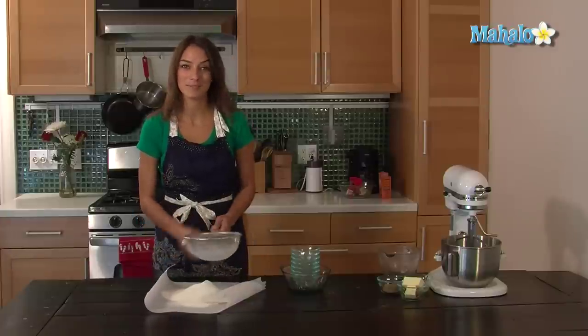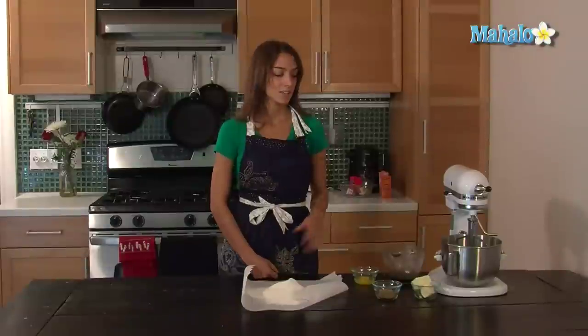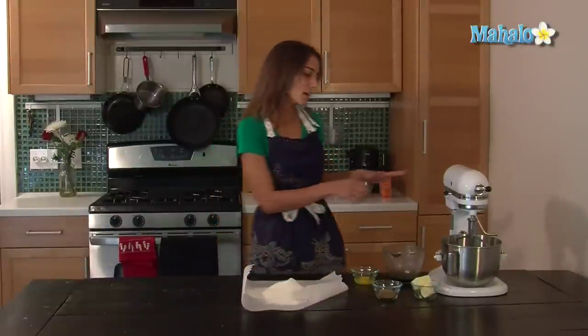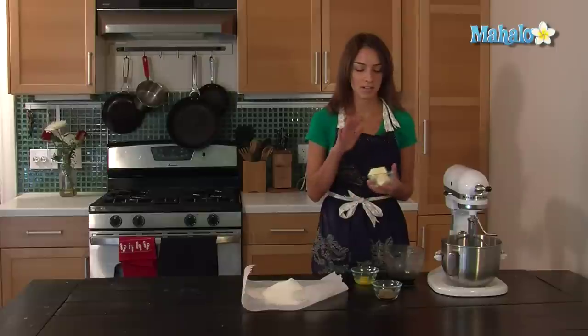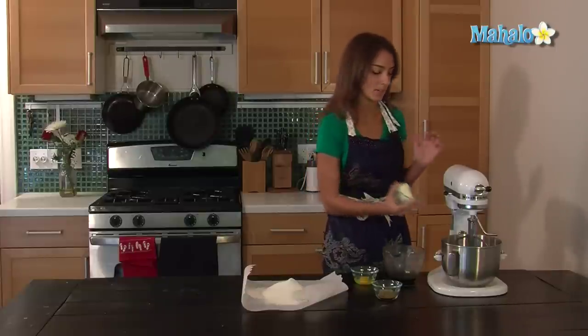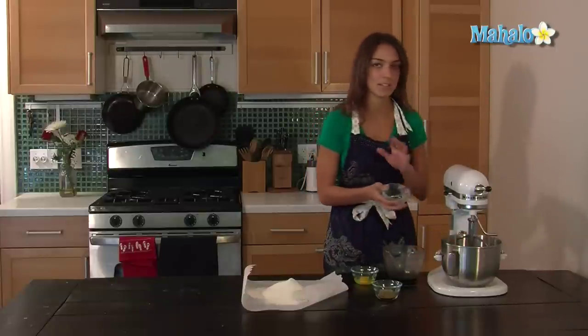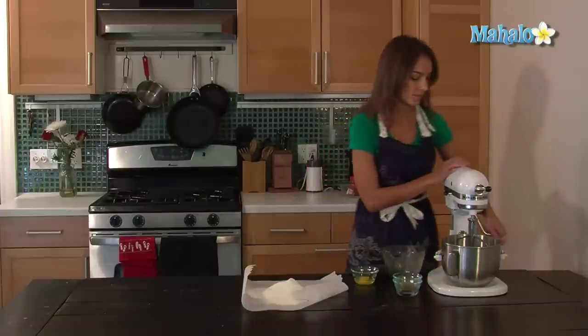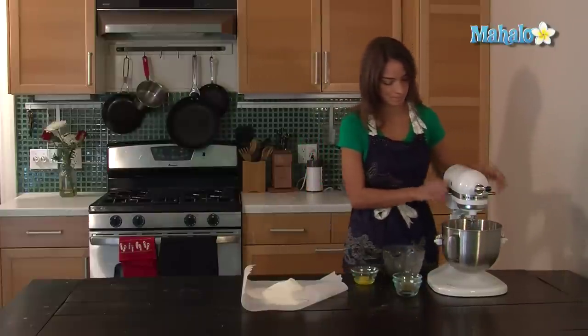And then I'm going to move on to the wet ingredients. First I'm going to add a stick and a half of room temperature unsalted butter. You don't want to get the salted ones because you want to be able to control the salt in your recipes. So cream that.